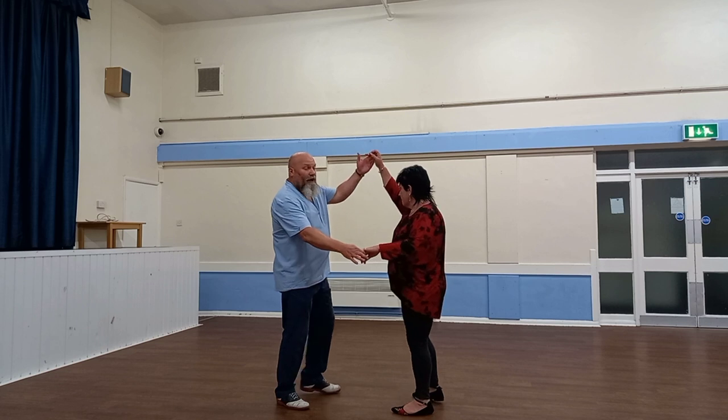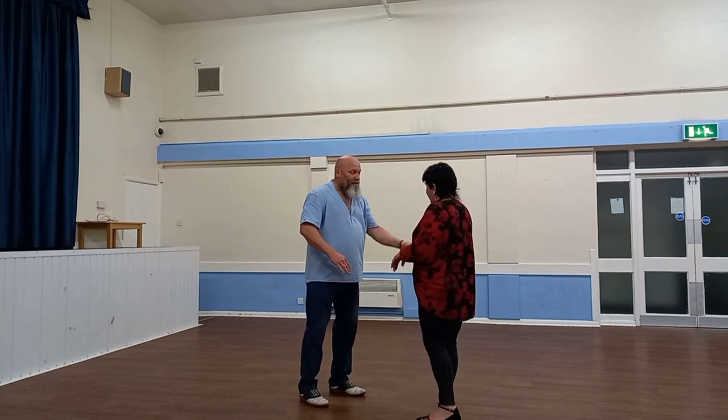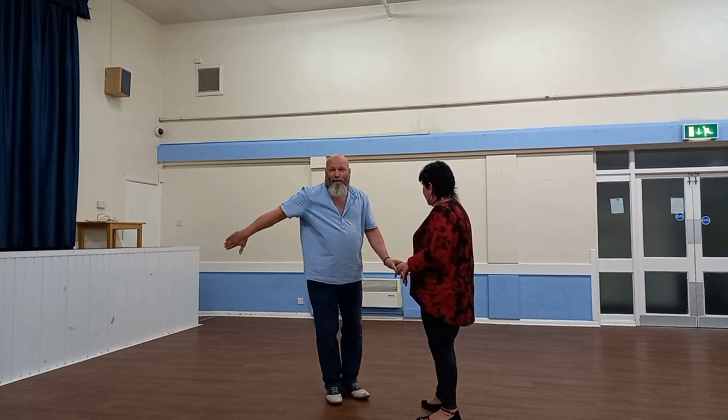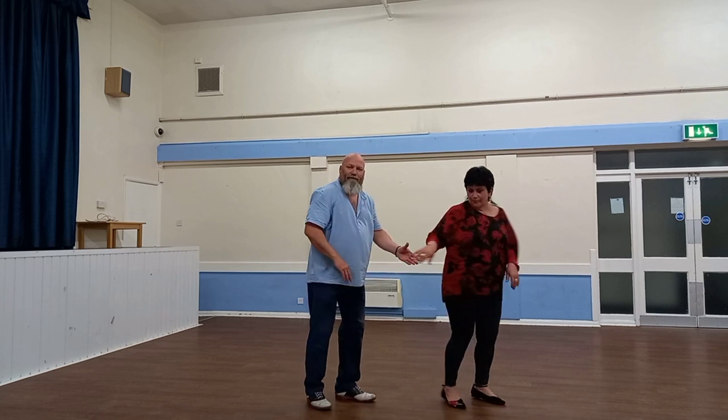One, two, high lead, turn, swing, return. Bring the hand down to your belt level, lead round with your right, swap hands, and then a flat hand push.